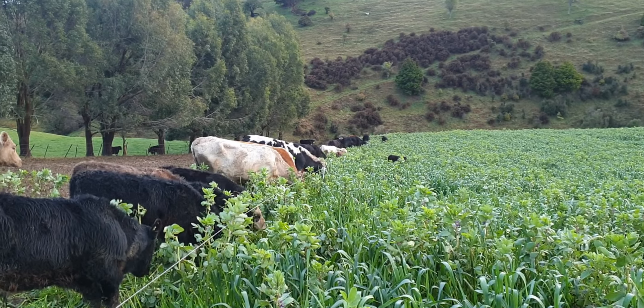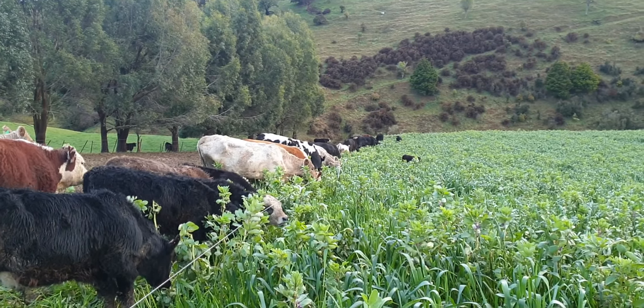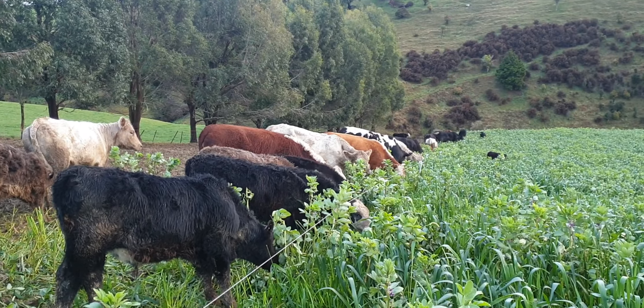Rachel's down there somewhere. I'm sure they'll yell at me shortly to do the power. Okay, that's cows on faba beans with calves at foot.